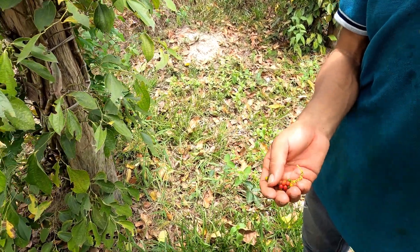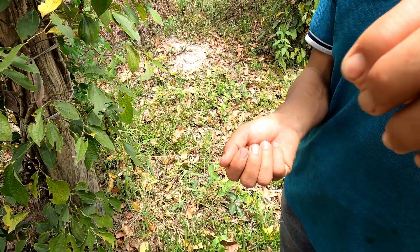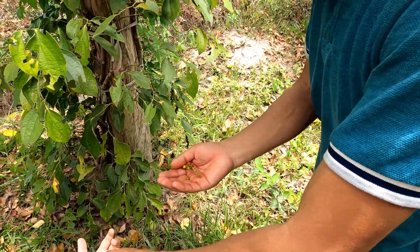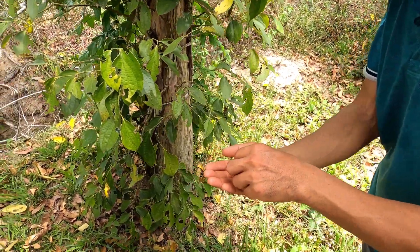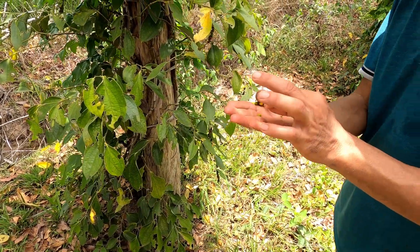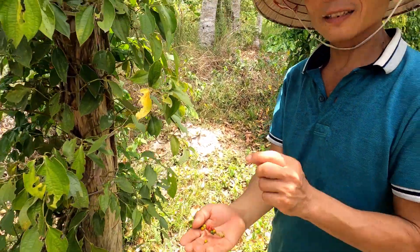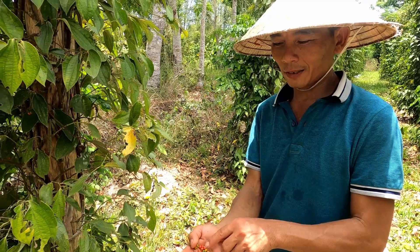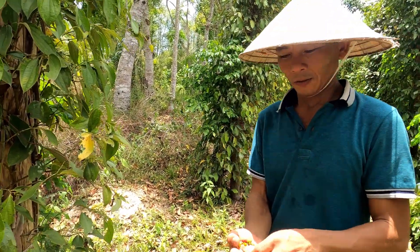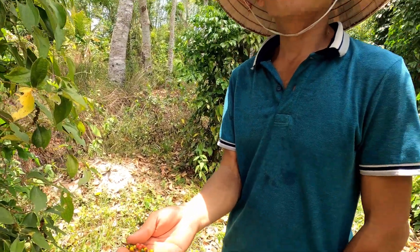And it's very hot. The red we also call red pepper. So you can eat the skin but not the corn. The skin is a little bit sweet. So monkeys and birds, they like the red. After drying, it's also called red.